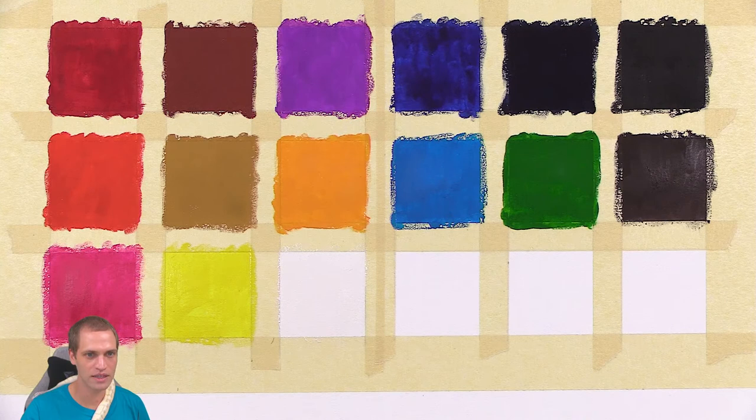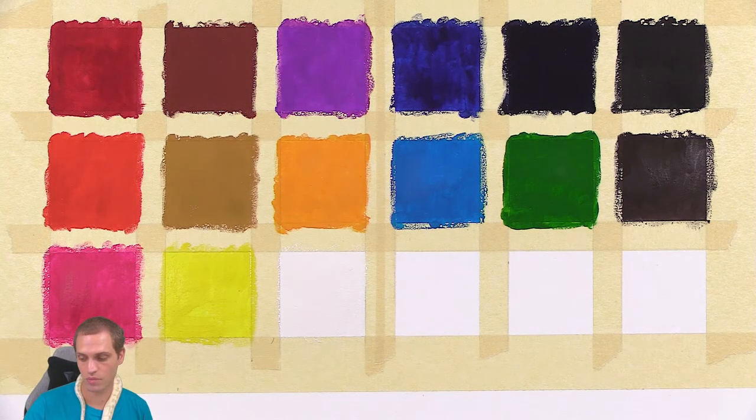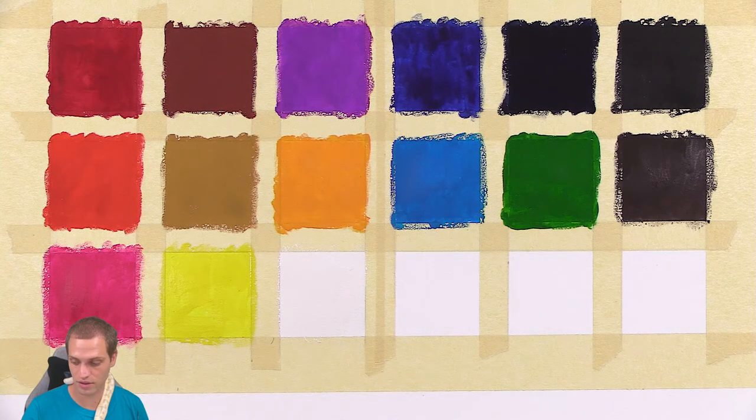Gouache dries out even in tubes. Well, that's the thing — this is not regular gouache. This is jelly gouache, which I think is different than the gouache that you would get in tubes. Because the gouache you get in tubes looks a bit more like acrylic paint — it has a thicker paste-like consistency — where this looks like pudding. It's very jelly, like the consistency of grape jelly.